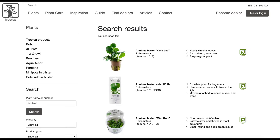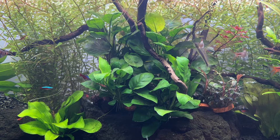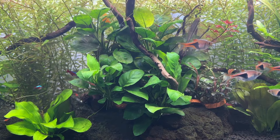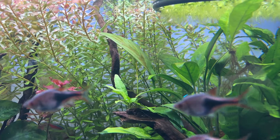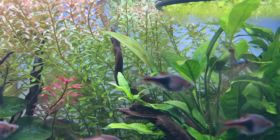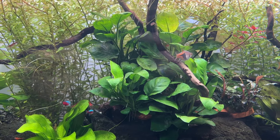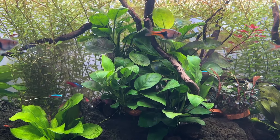Finally we have Anubias, and I'll keep this short as it basically has the same issues as Java Fern and Bucephalandra. Anubias is a very beginner-friendly plant that looks great in the right setup and there are many different types with slightly different leaf shapes. The issue is it grows slow — very slow — especially the smaller variants that can be more popular for smaller tanks. You can definitely keep Anubias in a Walstad Method aquarium, but it should only be used as a decorative plant rather than a natural purifier.